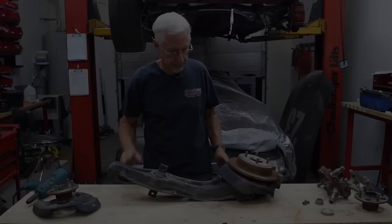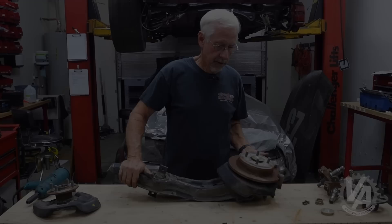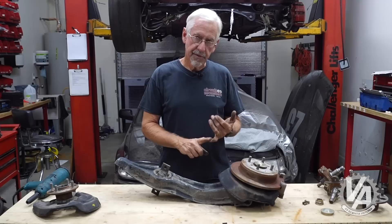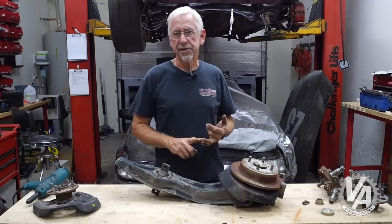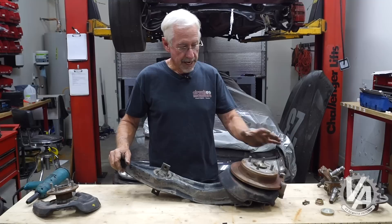Hey guys, welcome to another episode of VTech Academy. You're about to get schooled. We're getting ready to do a lot of rear disc conversions on a couple of our project cars. We're going to do a rear disc conversion on our project Backmarker, on our budget EG, and on our project Accord. Today we're going to talk about rear trailing arms and disc brake conversions for EG, EK, and EF.